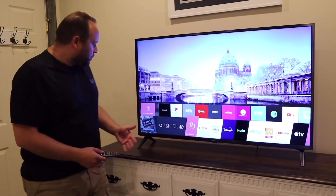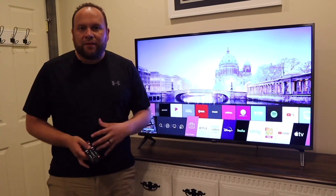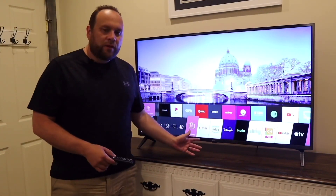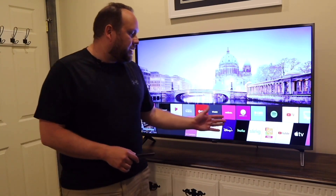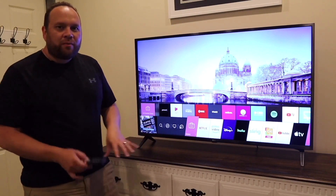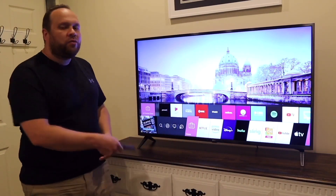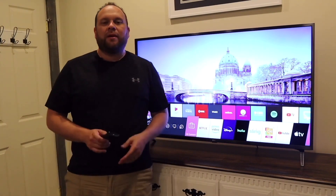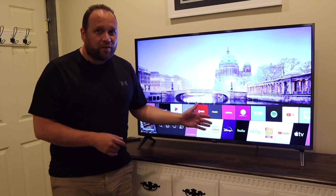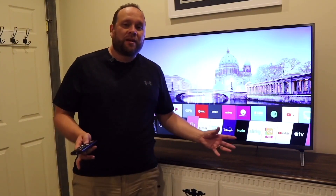LG has a pretty fluid menu bar that comes up from the bottom. When you first get this TV, it comes pre-installed with all your major apps — Netflix, Prime Video, Disney, Hulu, Sling, YouTube, and Apple TV. They're on there but you do have to download each one once. And of course, you need the subscription to use each app.